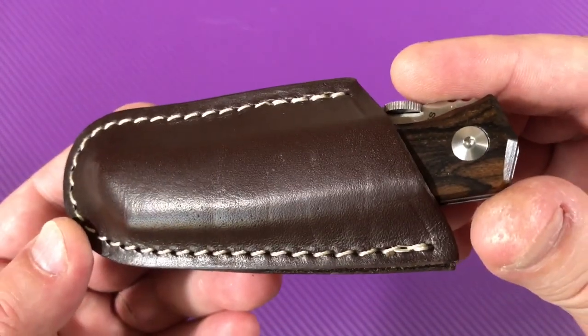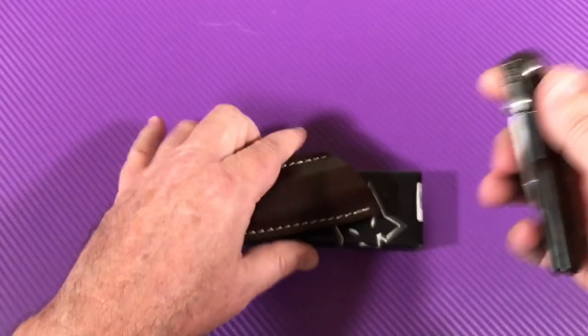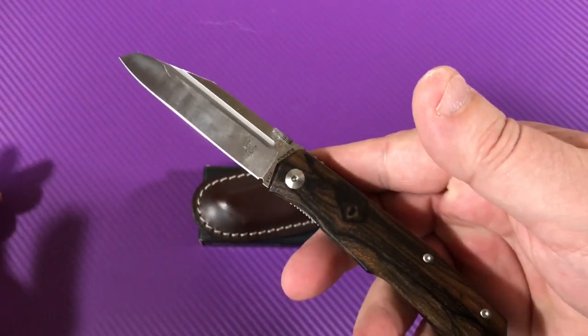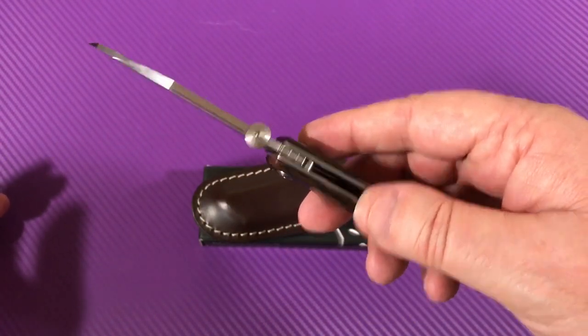What a nice leather sheath. Real classy look. Frank wanted the wood, he wanted this Zeracote wood. Your wish is my command.